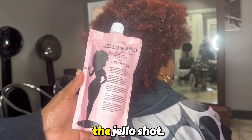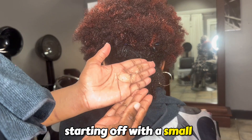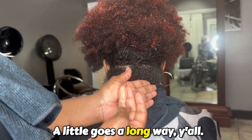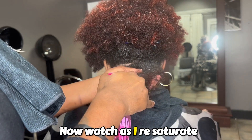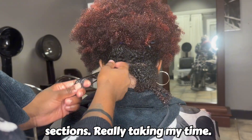Now for the main event — the Jell-O Shot. Please make sure that you're starting off with a small amount of Jell-O Shot. A little goes a long way, y'all. Now watch as I resaturate the section, working that Jell-O Shot in in small sections, really taking my time.